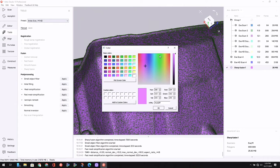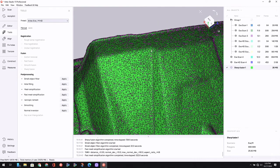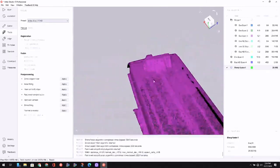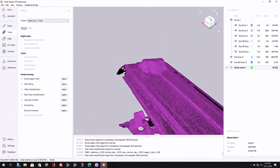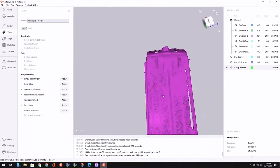Now that the mesh simplification is done, I'm going to change the color of the model just so we can see the triangles a little bit better. You can see the triangles are much more sparse. Our file size is down to 26 megabytes, so it's going to be much lighter weight for when you import this into your CAD tool.